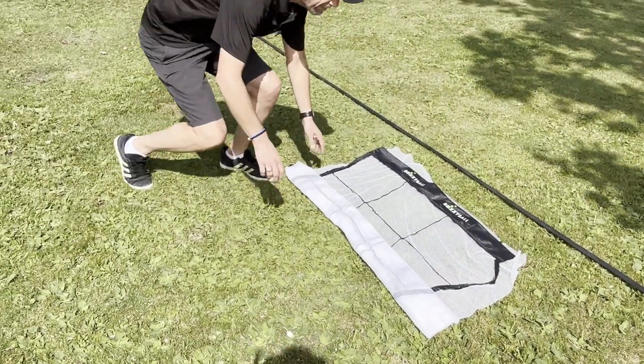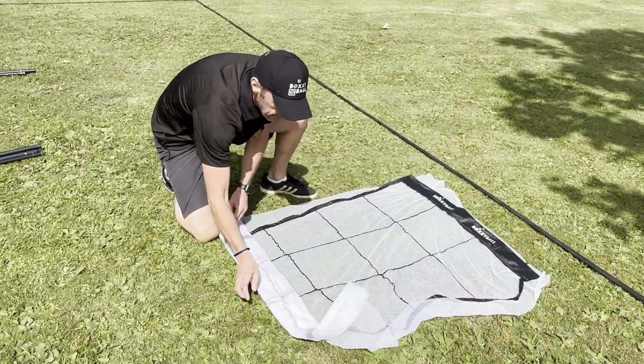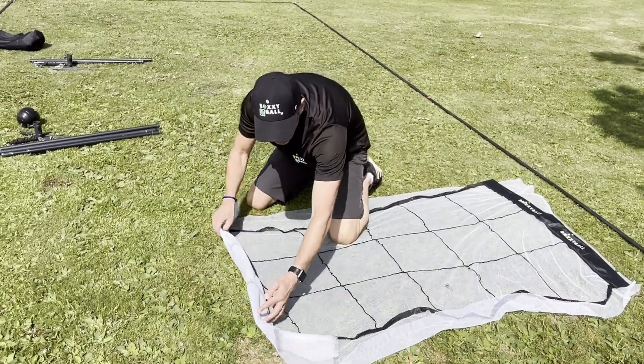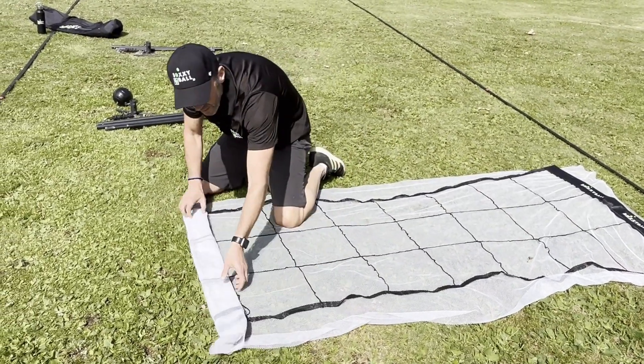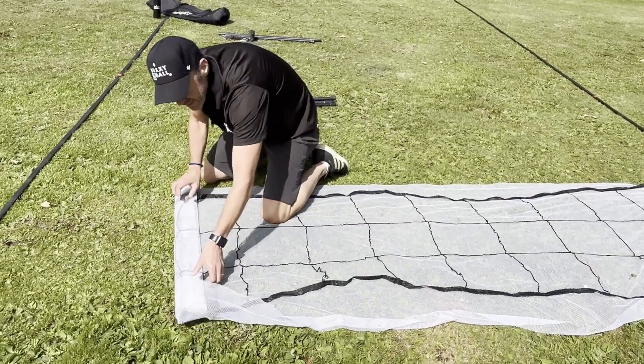You just unroll the net wrap and you can see the net is not tangled, so you avoid all those headaches of some games where you put the net away and dread getting it out again because it takes longer to actually get rid of all the tangles in the net.